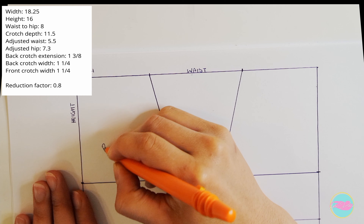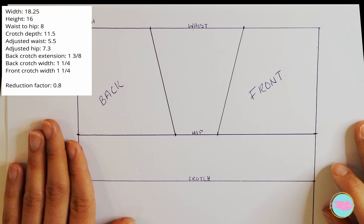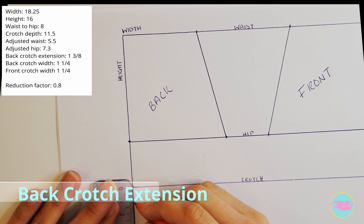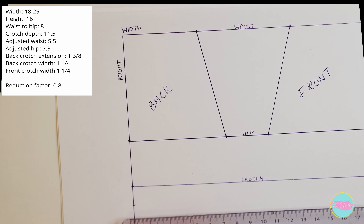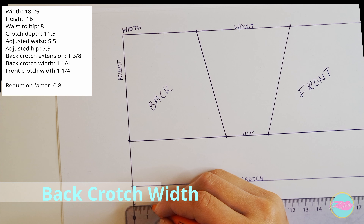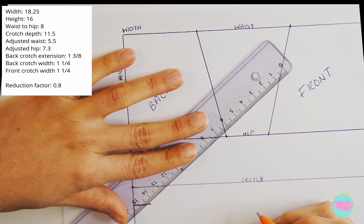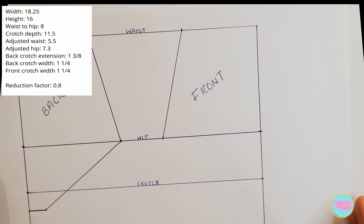We're building the back and front pattern pieces. Let's work on the back first. From the crotch line, measure the back crotch extension, which is 1 and 3/8 of an inch. From that point, measure the back crotch width, which is 1 and a quarter inches. Then connect those two with a line and connect the crotch point up to the hip — and there you have the back piece starting to take shape.